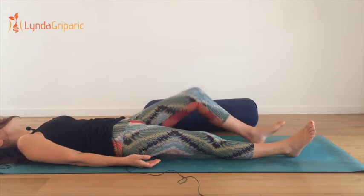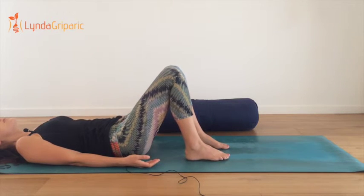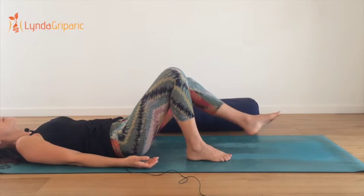You can bend your knees if you like, especially if there are any issues with the lower back or it's a little bit tender today. Then just rest in this rest posture for one to two minutes.